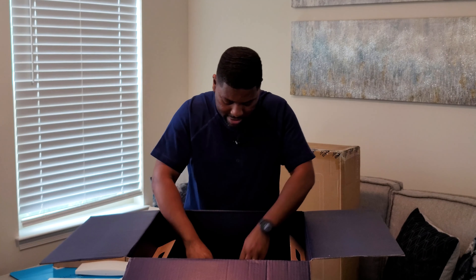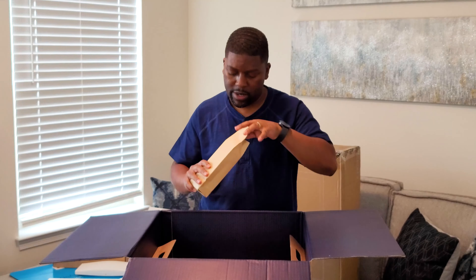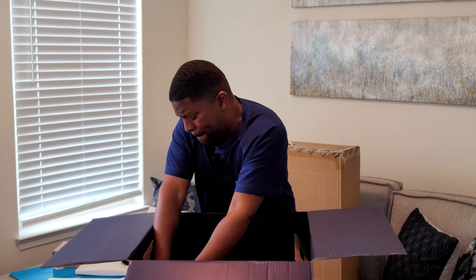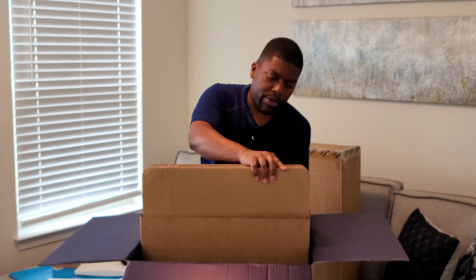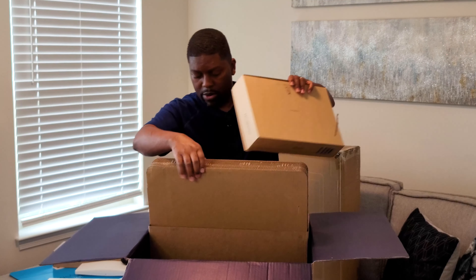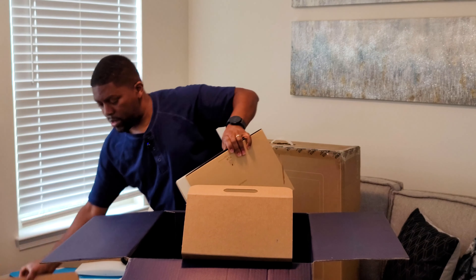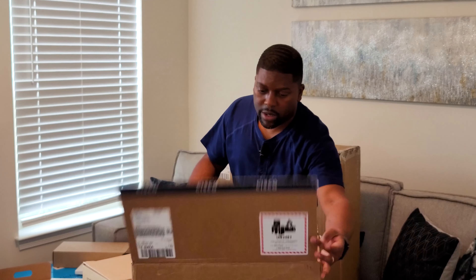We got a lot here. That's the charging cable here — set that over there. Pull this up, give me a minute. It's hard to get out. This is pretty smart how they put it in here to make sure it's safe for travel — that way nothing gets damaged.